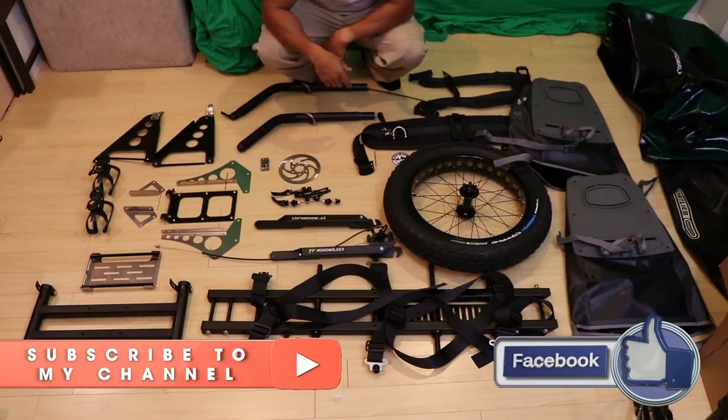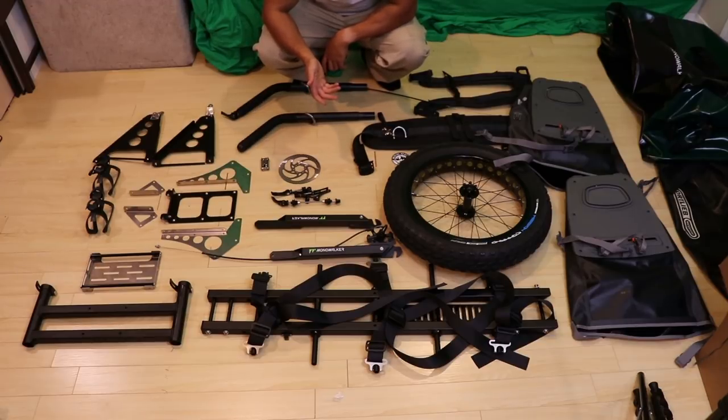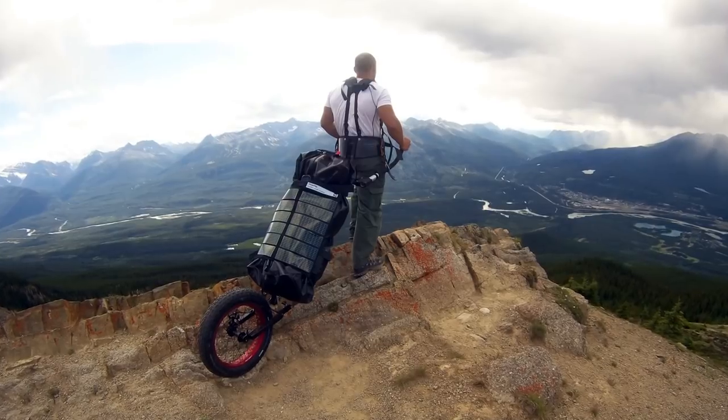If you have the time and the weather's nice, converting it to a backpack is not too bad, but if it's raining out that's going to be problematic. Still, you have that possibility, which is kind of cool.